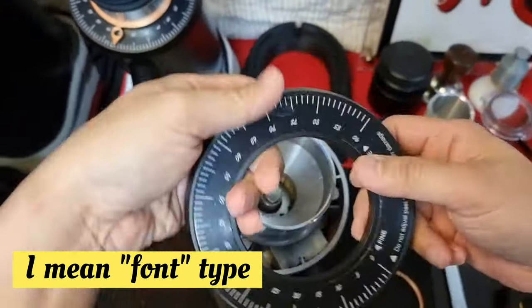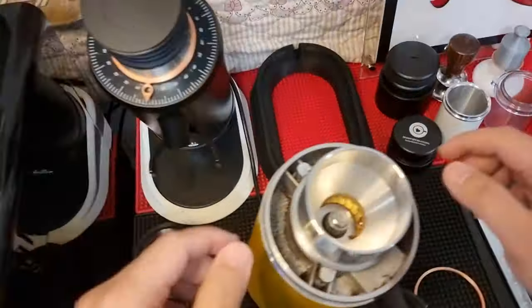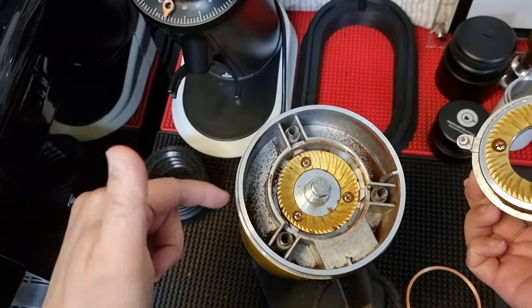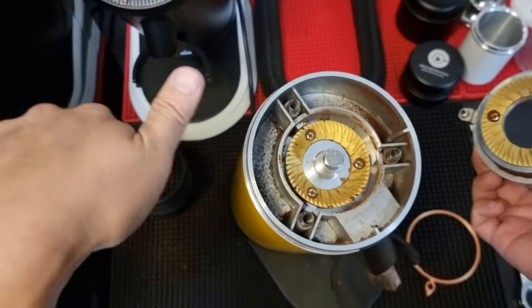Let's remove the top. You can see it's pretty clean, though inside there will be a bit of coffee ground. Let's clean out everything before we install the new one.